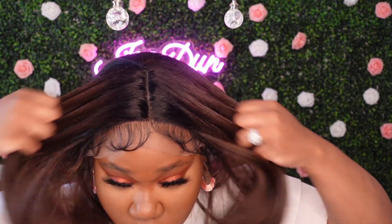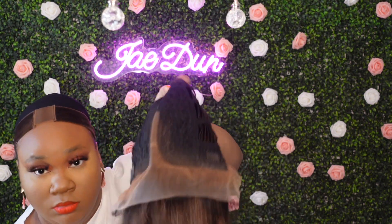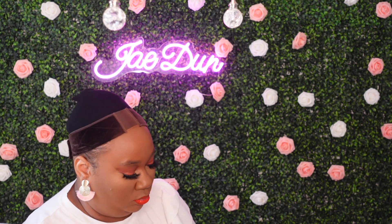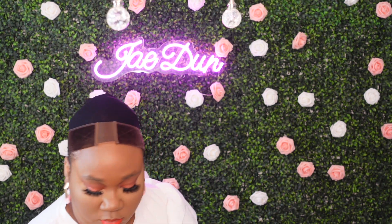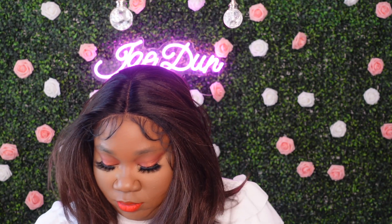I'm going to go ahead and put her on, style her, and then I'll be back with my final thoughts. Right here I'm just showing you that parting space, that hairline, those baby hairs. This unit cannot be customized but it's definitely fitting me ear to ear. I'm tinting the lace using my eBay New York lace tint spray in the color dark brown. This is after I've tinted the lace and cut the lace off — much, much better. And baby, these baby hairs — if you're a baby hair lover you definitely have a lot to work with.